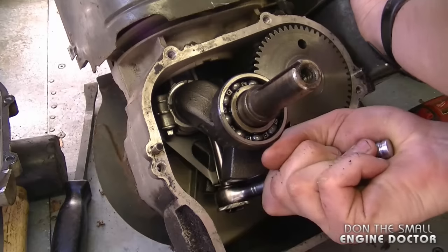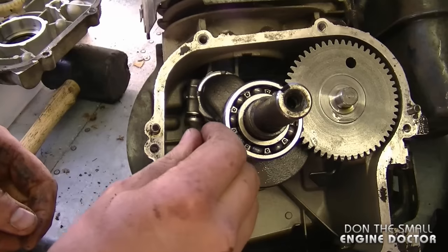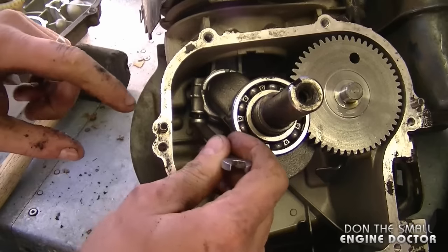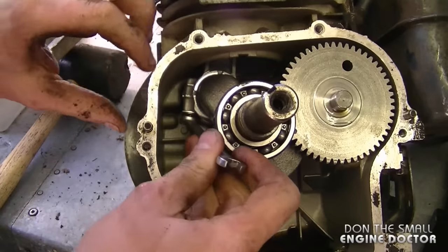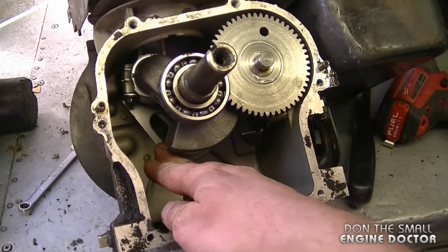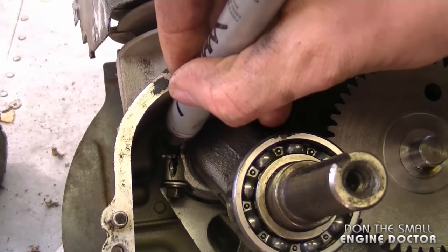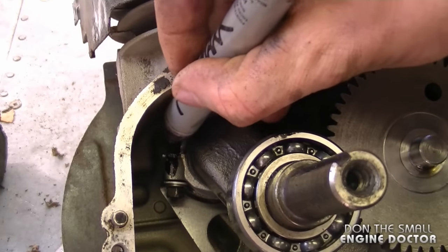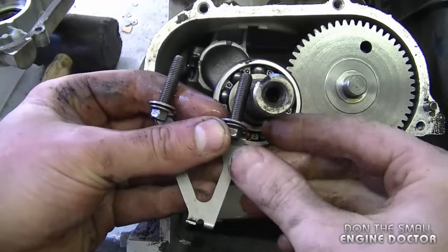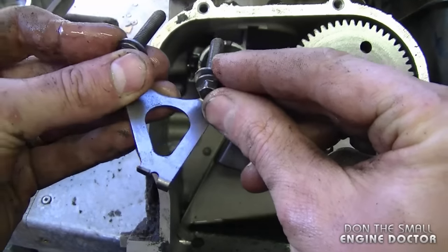I'll use a box end wrench for this one — just watch your hands because these edges can be sharp. Take good note of the position of the oil dipper underneath the connecting rod. Before I get too far in the disassembly I'm going to mark both sides of the connecting rod so I'm absolutely sure I'm putting the pieces back together correctly. I've got both bolts out and the oil dipper — this is the exact position it was in, which is very important for reassembly.